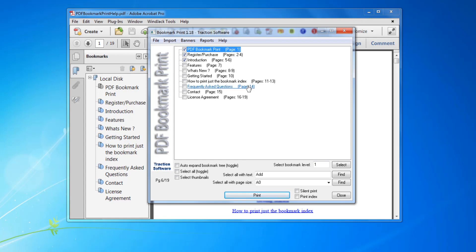So you can staple each section, or hole punch, or booklet, or whatever you want to do. That's set. I've got silent print unchecked.